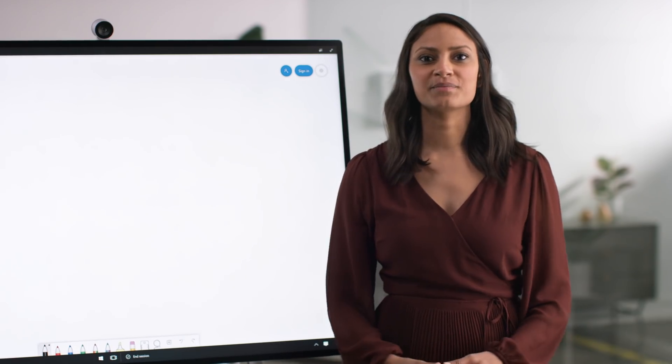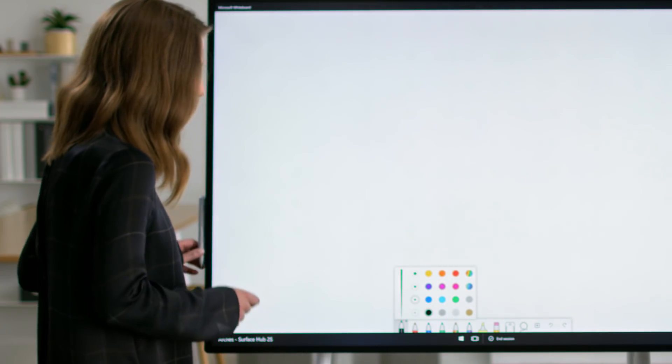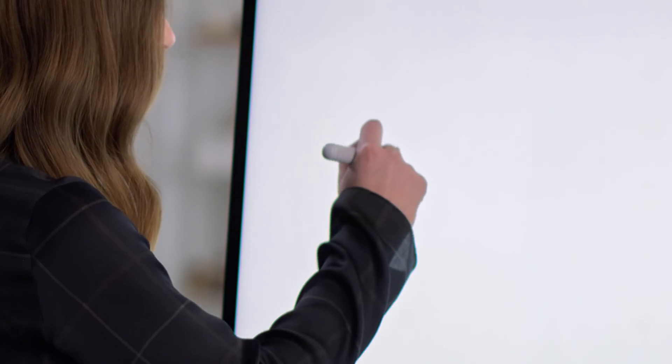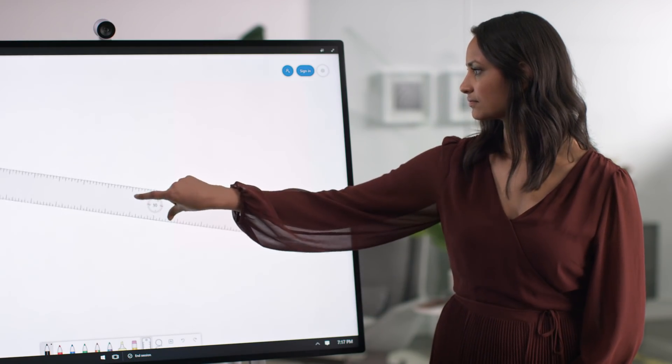Speaking of color, there are also a variety of ink colors available and you can choose the appropriate pen thickness. Now you can enjoy the seamless inking experience of the Surface Hub 2 pen. There are also some tools to help you structure your content, like the ruler to assist you in drawing straight lines.